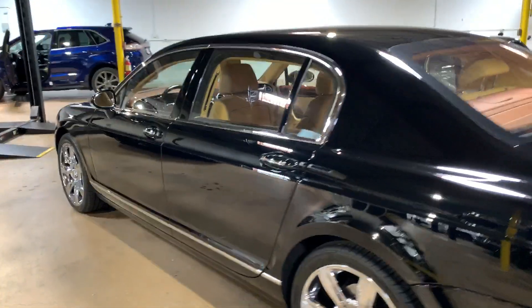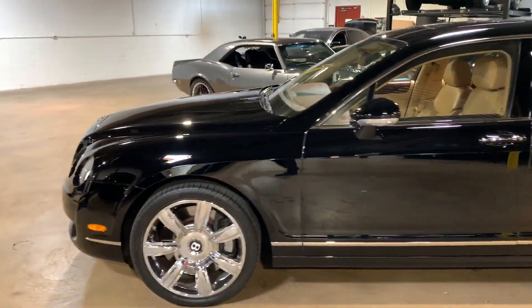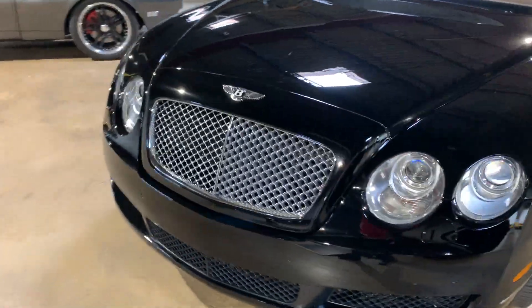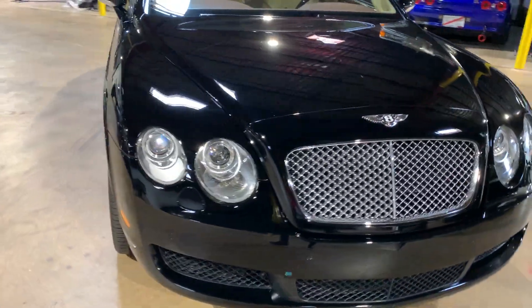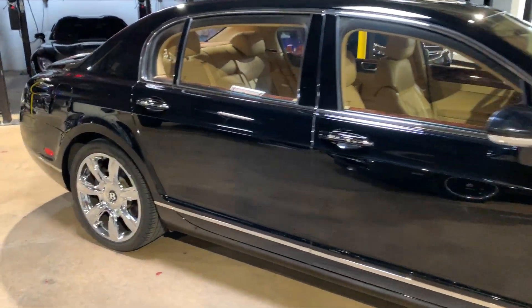All right, here's a walkaround on the Flying Spur. Let's do a quick lap around it and then I'll start getting into anything that I can see on it.